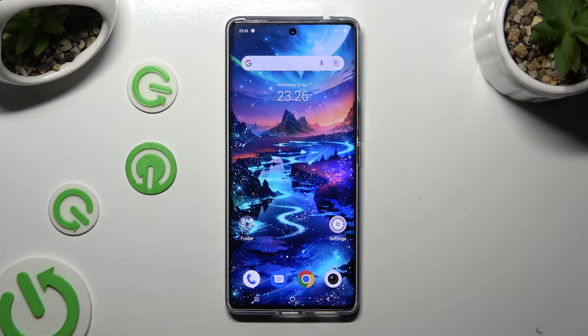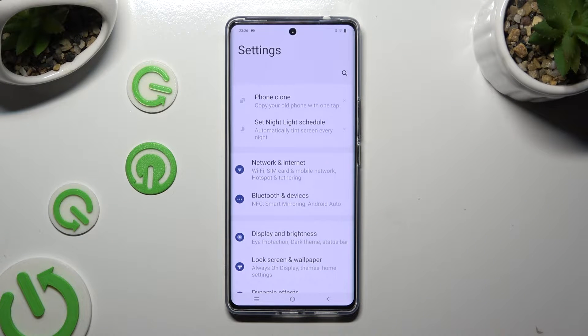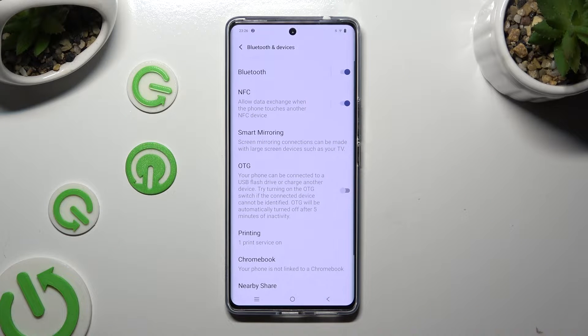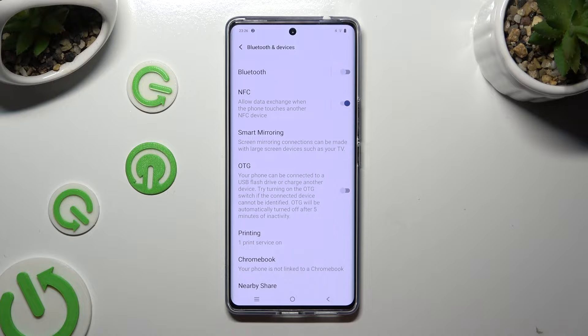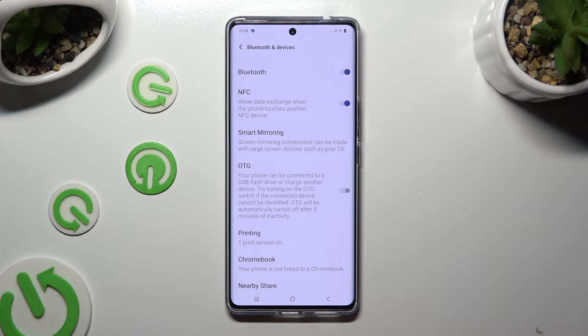You need to begin by going into device settings and choosing Bluetooth and devices. Following that, click on the switcher next to the Bluetooth feature if it's not already on, and then tap on Bluetooth.